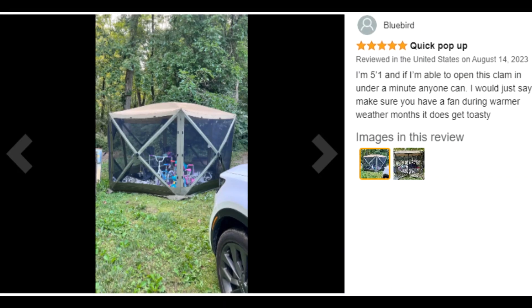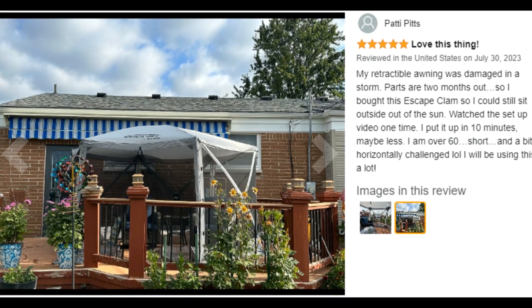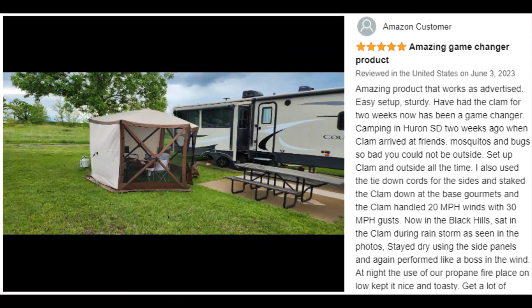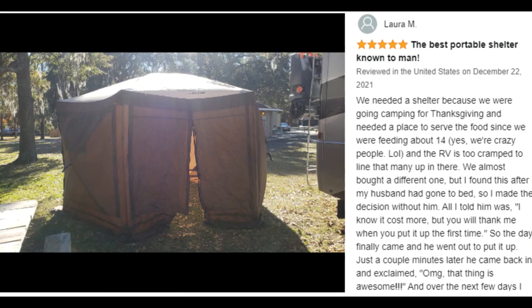The Venture model has fabric panels, sold separately, that can be attached to the outside to block the wind or rain. Great for serving food at outdoor picnics when the weather is more breezy or cool, rain or shine.